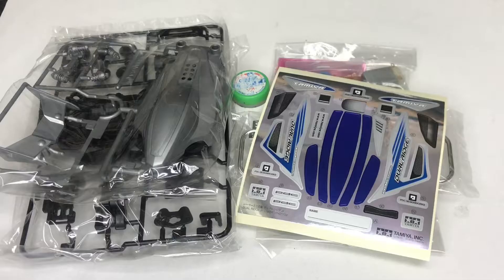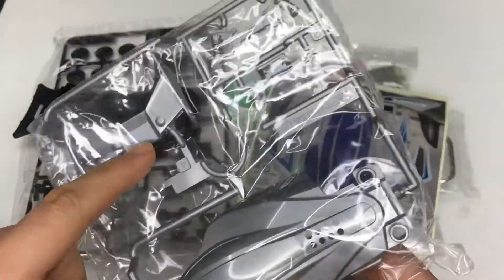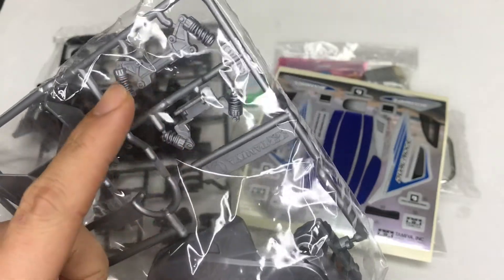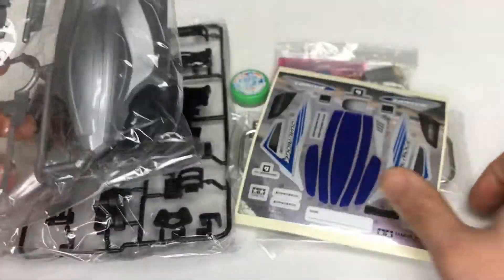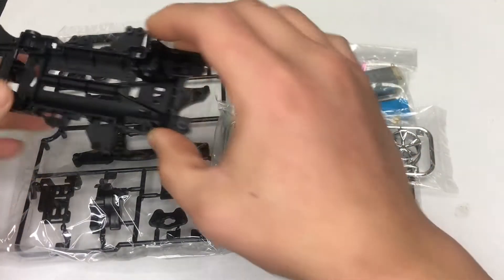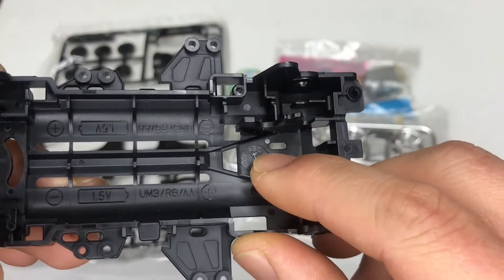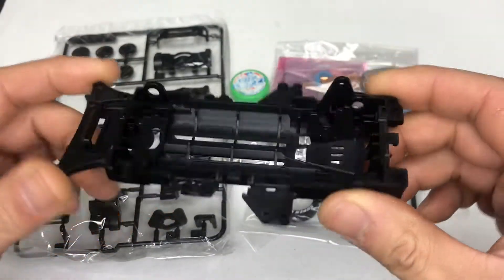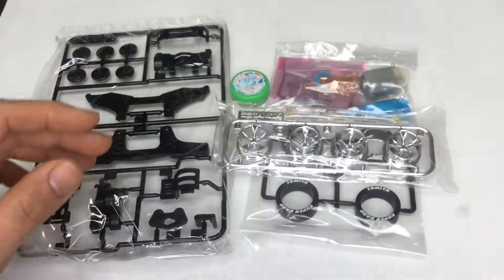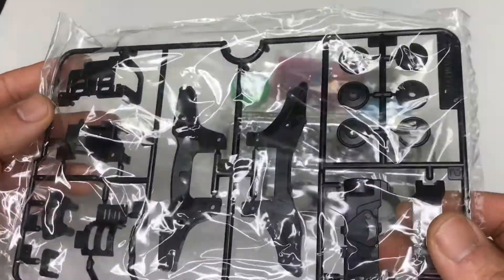Let's start from the body — the body looks like this. Here's a spoiler, and here are the suspension brackets for the chassis. This is the stickers sheet. Now let's take a look at the chassis — it's ABS material as you can see here. This is the VZ chassis, and these are the parts for the VZ.